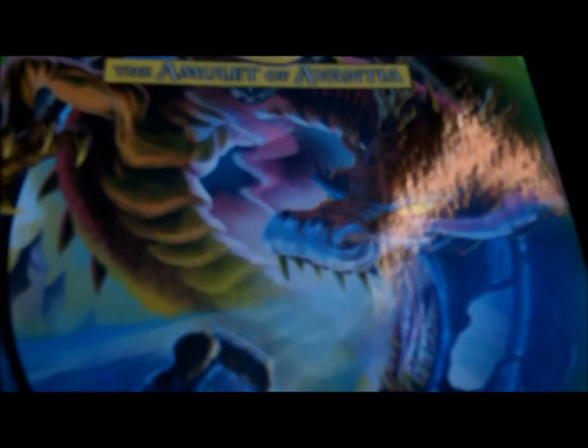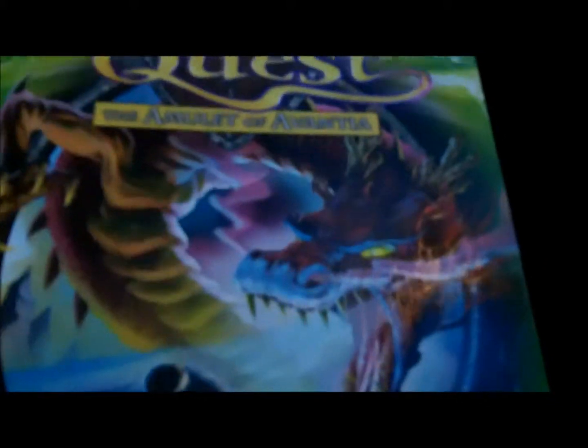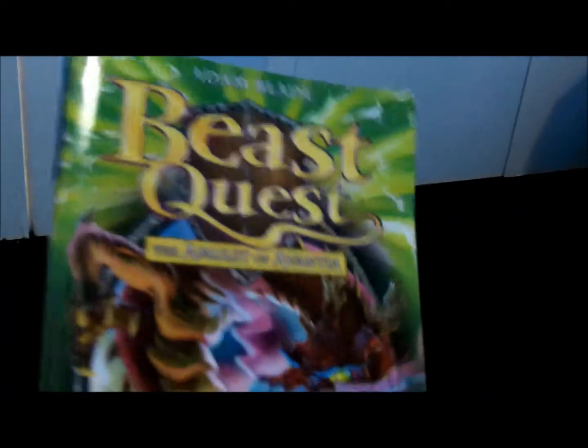What's going on guys, it's IPL here and this is a Blazy Ice Dragon review. From a couple of series ago in the Amulet of Avantia series, as you can see here, I said I would be doing this one separately because I couldn't find it. But I have found it, and I didn't read all of it because I lost it obviously, so I moved on.